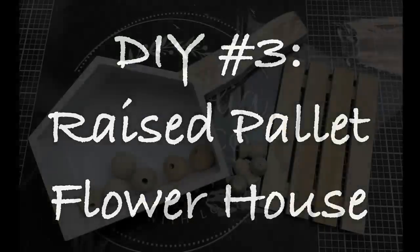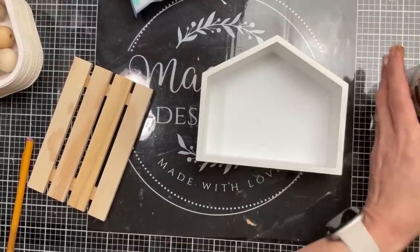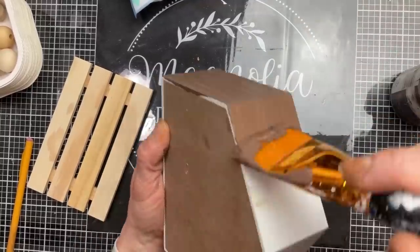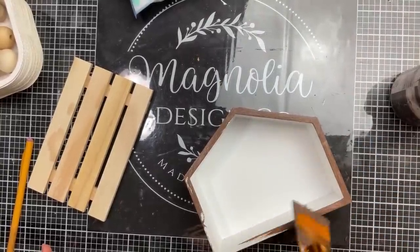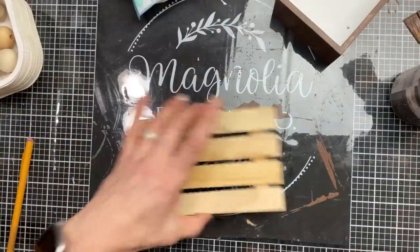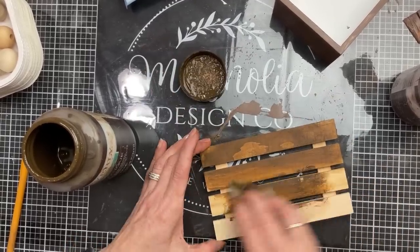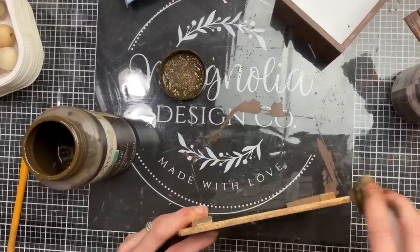For DIY number three we're going to make a raised palette flower house using a house shape from Target or Dollar Tree, some big wood beads, another little palette, and some pieces of five-gallon paint stick. This house was from the Target Dollar Spot — it's more of a shiny MDF, so instead of antique wax I'm using Truffle chalk paint, then once that dries I'll sand and distress it a bit. I'm also dipping a baby wipe into the antique wax and rubbing it on the palette and the little feet we're going to add.